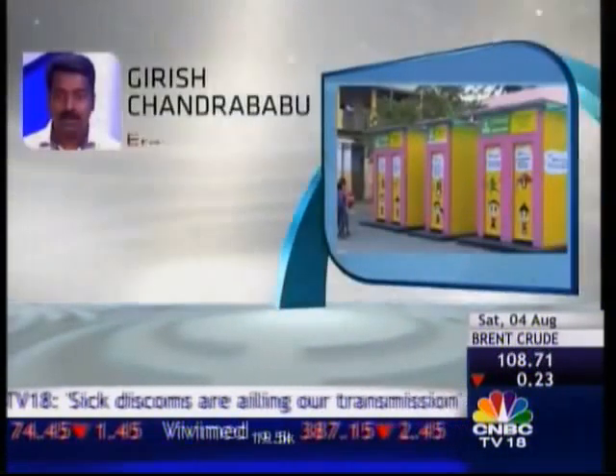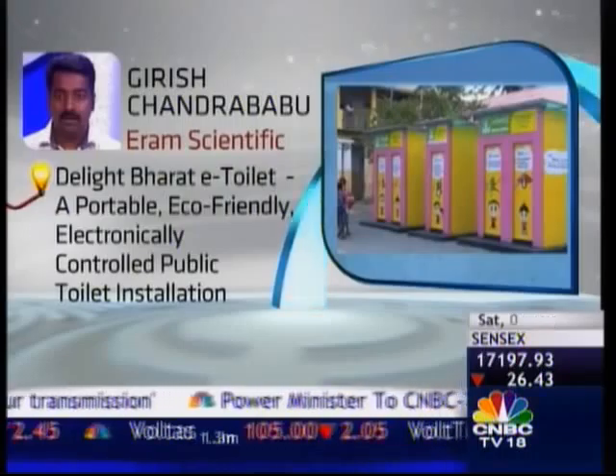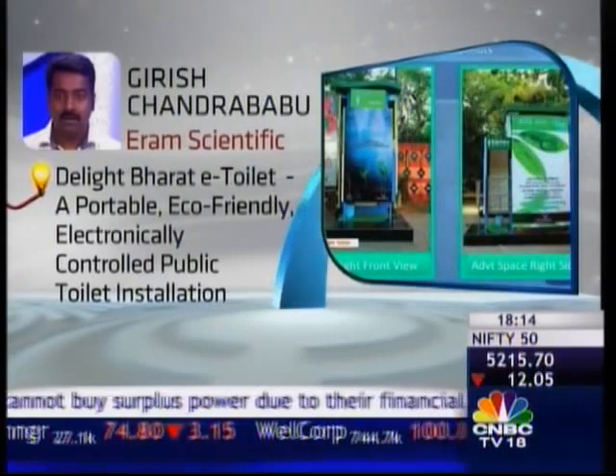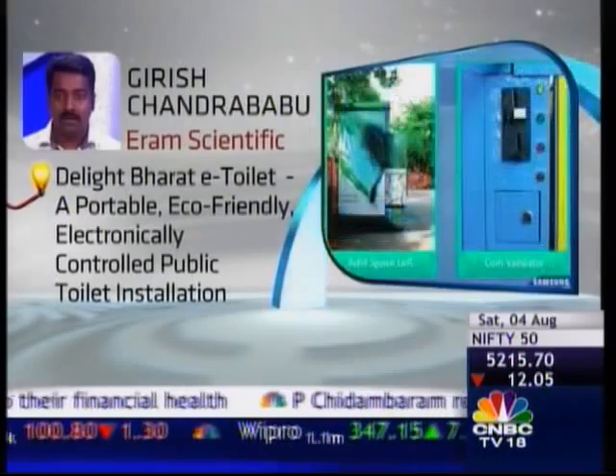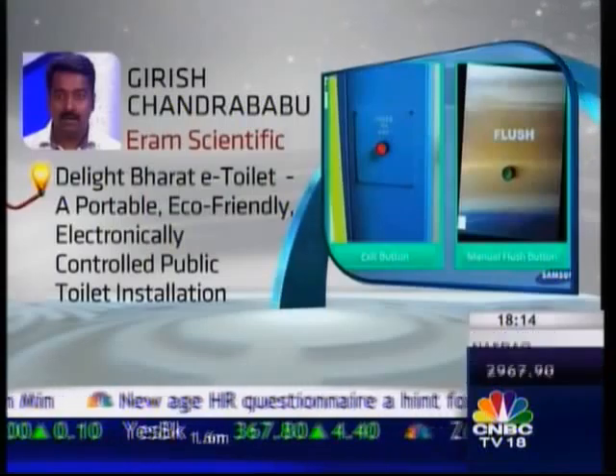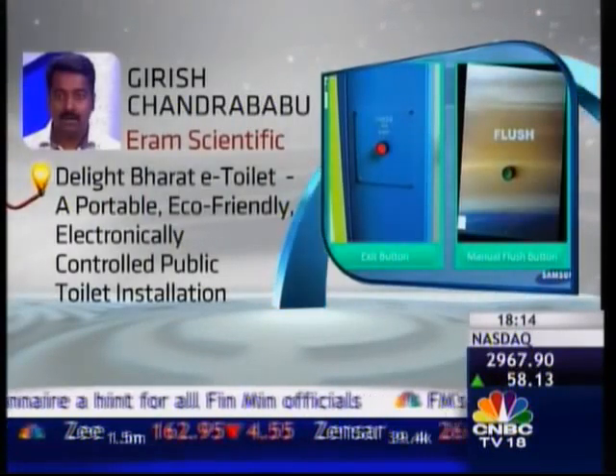Cleanliness retained its prominent streak in Samsung Innovation Quotient 2 as E-RAM Scientific, represented by Girish Chandra Babu, showcased the D-Light Bharat e-toilet. D-Light was a portable, eco-friendly, electronically controlled public toilet. The system automated the process of payment, collection and maintenance in an easy way.